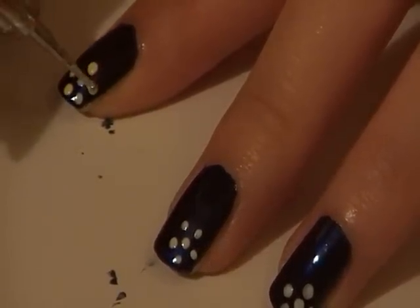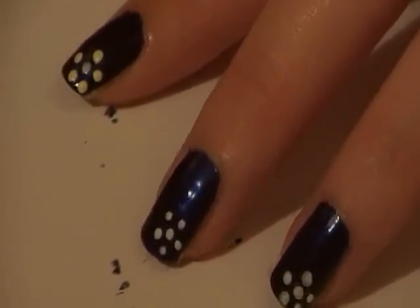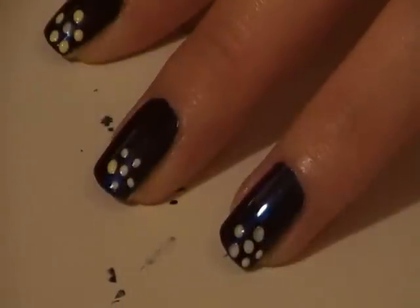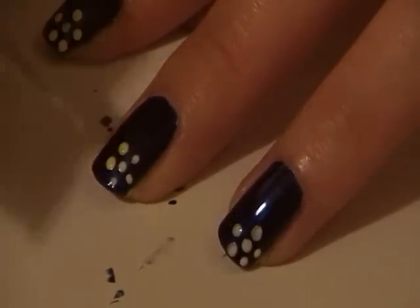A really good tip when using a dotting tool is to always dip the dotting tool back into whichever polish you're using after every dot. This technique helps prevent the dots from becoming smaller and uneven, and helps you to get roughly the same size dots each time.